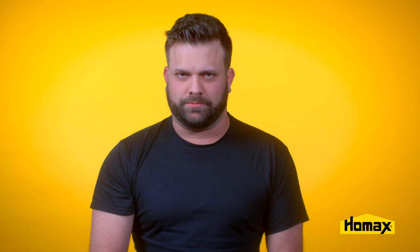Next, you can prep the texture can by shaking it for one full minute till you hear that marble start to rattle. You may not hear that marble immediately, but it'll come.